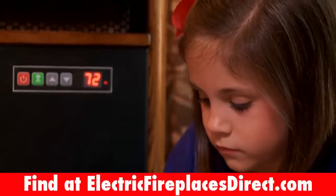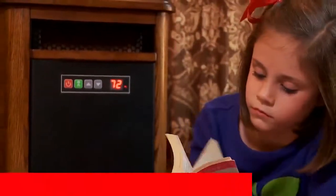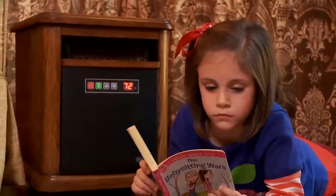There is also an air purifying function with a high efficiency lifetime filter that is easy to remove and clean.